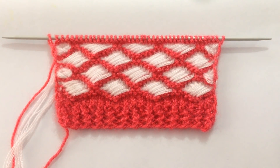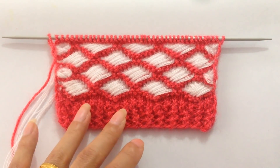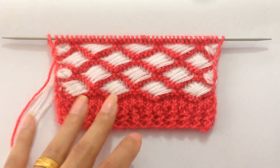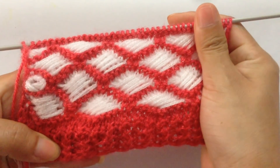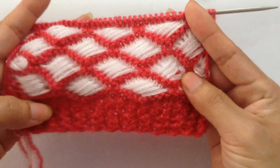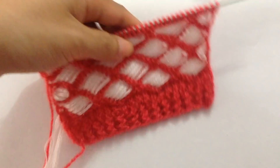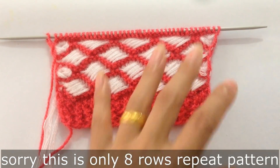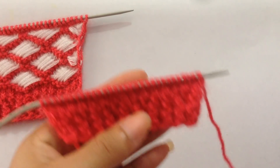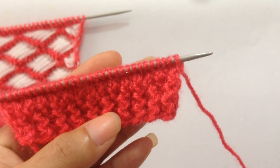Hi everybody, welcome back to my channel. In this video we're going to learn to knit this very beautiful and very easy two-color knitting pattern. You can use this pattern in your zine sweater, your lace sweater, or a cardigan. The wrong side looks like this. This is a nine-row repeat pattern and you need multiples of 10 stitches. For this tutorial I have 30 stitches on my needle and I've already finished my border.